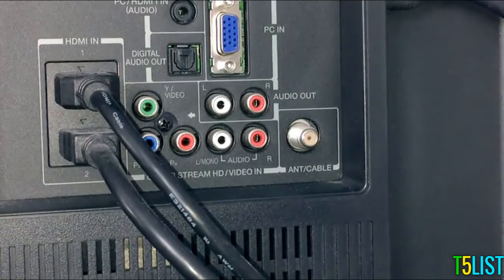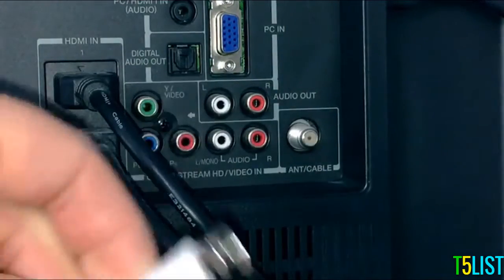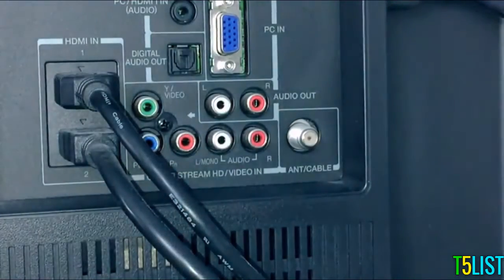Same thing goes for this TV. We're going to be plugging in this coaxial cable from the antenna into this port right here, which is an antenna cable input.